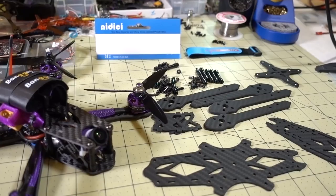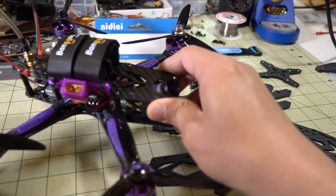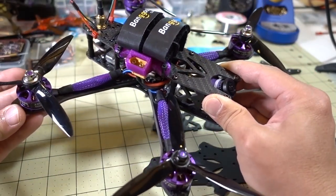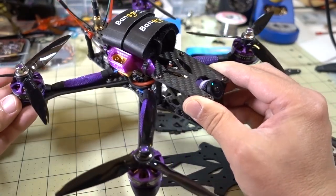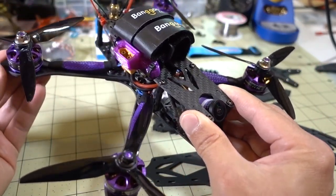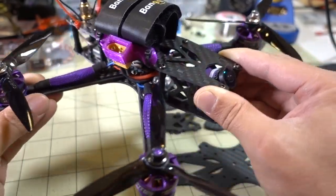In this video we're going to be checking out an updated version of the XF5 frame from Nidisi — actually produced by iFlightRC but sold by Nidisi on Amazon. This is the version 1 of the frame that I reviewed a while back, and I put the Wizard version 2 parts into it. It turned out pretty nice — it was a nice flyer. I did like the frame; the carbon was very nicely cut with chamfered edges, and everything was clean.